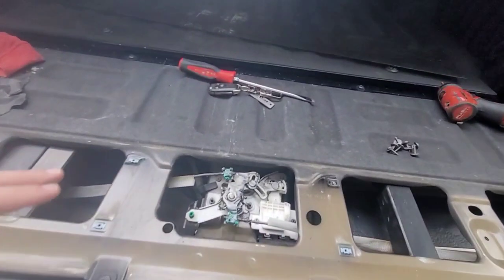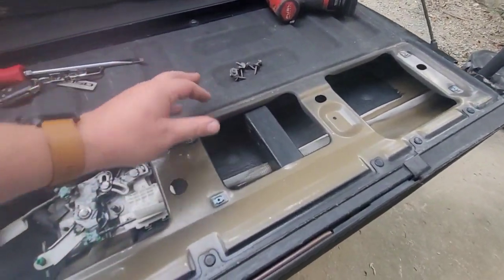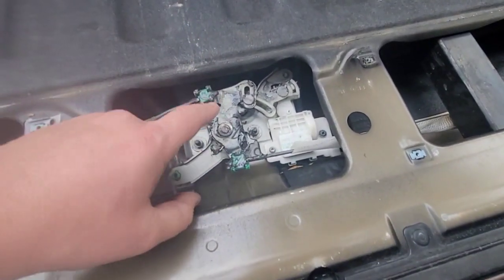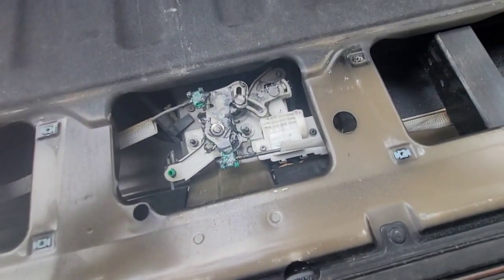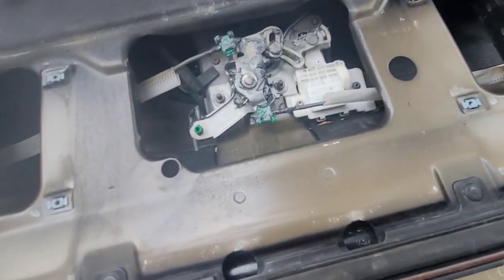Alright, so we've got the cover off here, which is eight T25 Torx bits. Once you take that off — I had issues with it in the past, that's why you see all the grease on it. I had issues where you could feel it and hear it trying to unlock but it wouldn't physically unlock. Everything is still pretty free-flowing there.